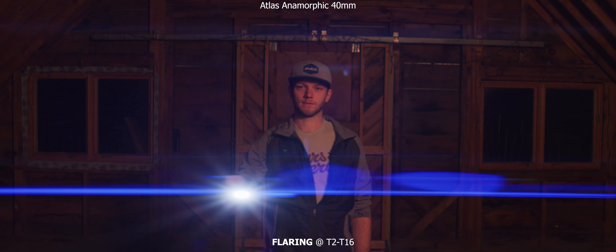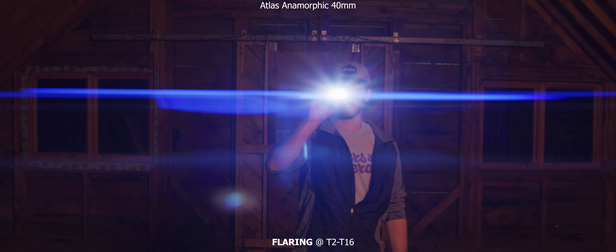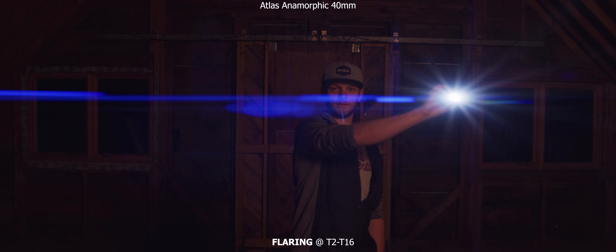Then we'll go over and look at the flaring going through the aperture range. We started wide open at a T2, and now we're just slowly stopping down so you can see how it changes the flare. You keep that blue streak pretty much throughout the whole aperture range, but it does start to kill some of that circular flare, which makes sense because the aperture hole is getting smaller.